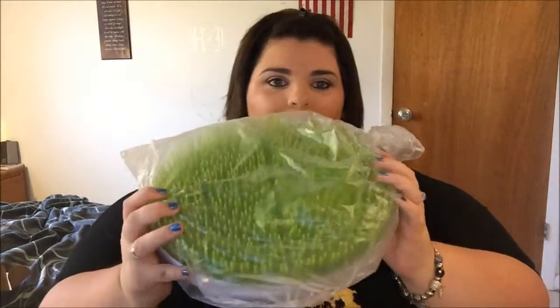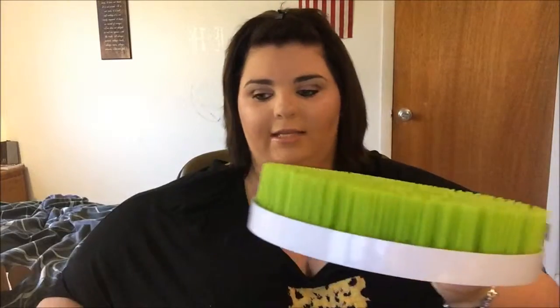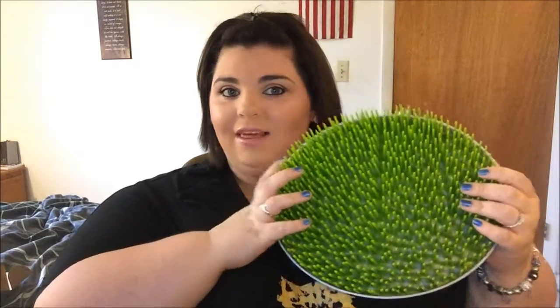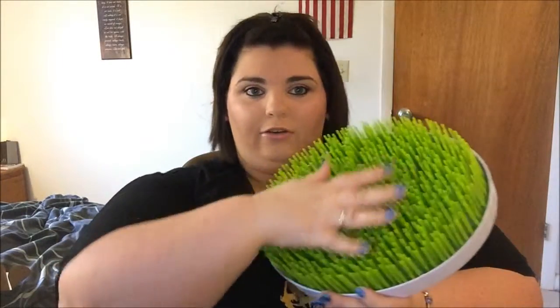The grass drying rack comes in a plastic bag inside the box. Once you take the bag off, you have the drying rack. What I love right away is that it's an oval shape — not square, not a rectangle. I personally haven't seen any grass drying racks like this in an oval shape, so I love that it's different from all the others out there.